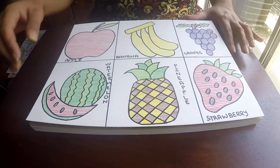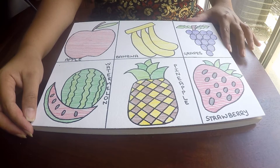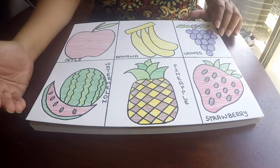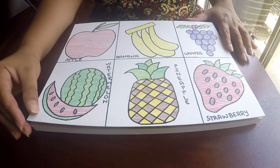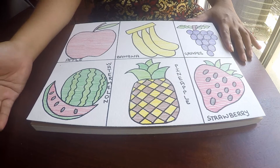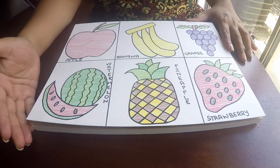Hi everybody, welcome to my channel Emmanuel Arts. My name is Priyanka. I have a project here for preschoolers or elementary school kids — it's called line paint or line coloring. I don't have a specific name for this technique.